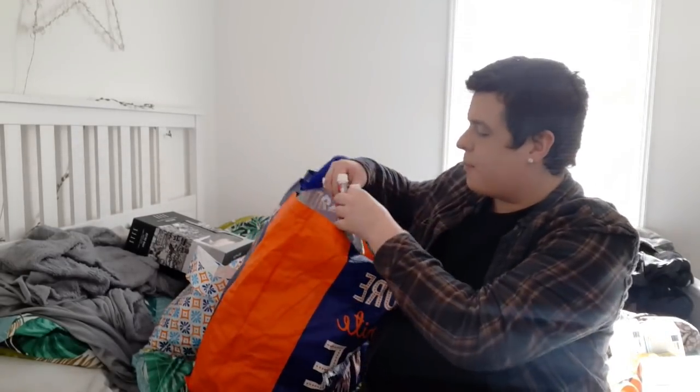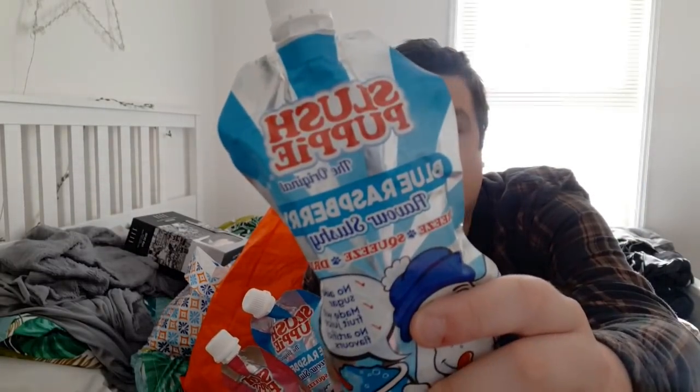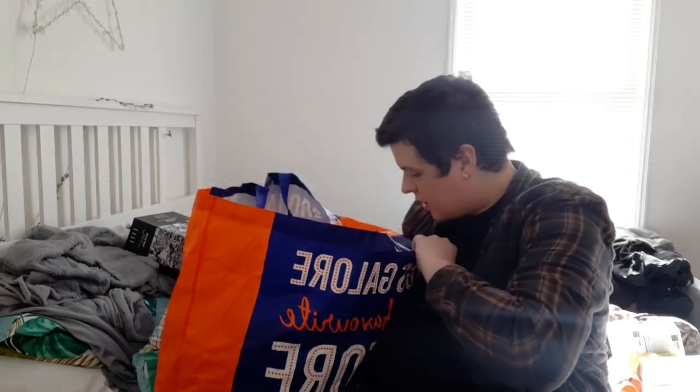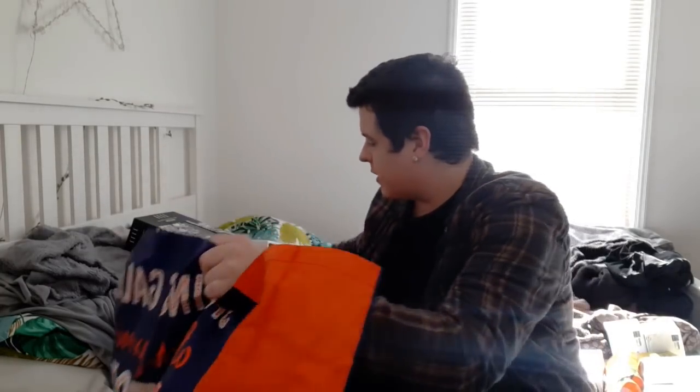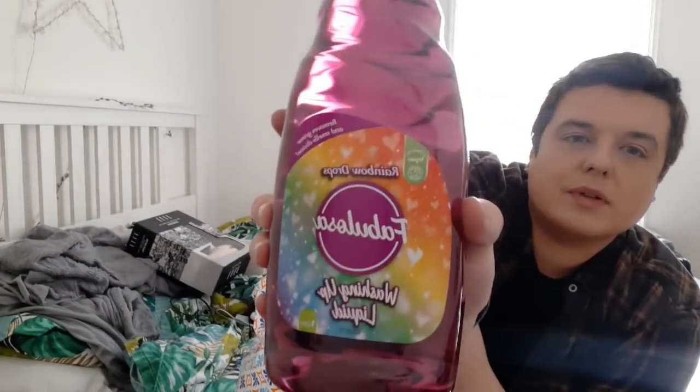I bought the bubblegum ones before. This is for one of my work friend's daughters - it's the bubblegum slushy flavoured mix, this is the Slush Puppy. My store had the blue raspberry one too, so I got two of those for her - she loved these. They were only about 69p or 79p each. On to the next bag - I bought some Rainbow Drops washing up liquid. We were running low, and I love this so much. For £1.49 a litre it's so worth the money.